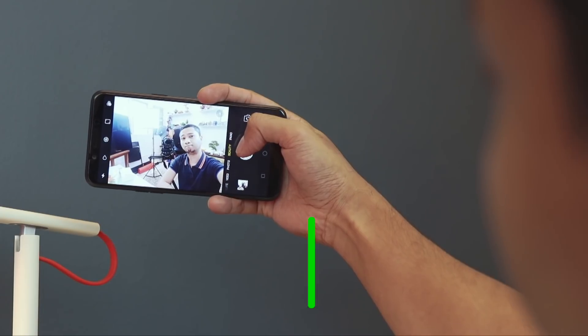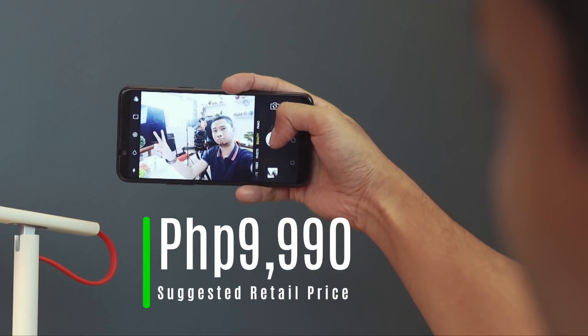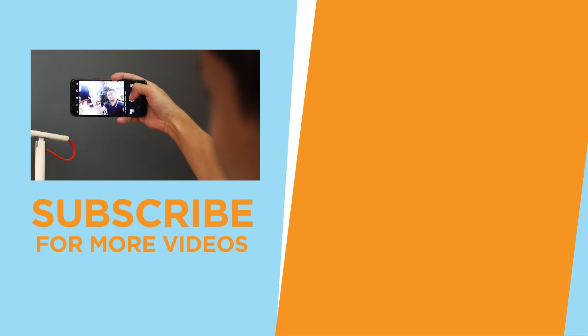The Oppo A83 is priced at 9,990 pesos, which is Oppo's most affordable full-screen smartphone to date. To know more about the device, check out our full review.